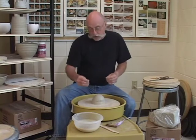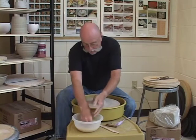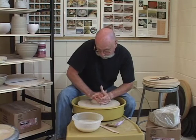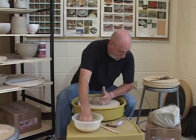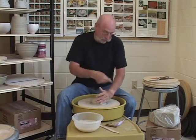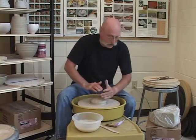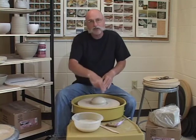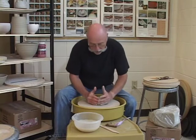I'll do this precisely the same. Step number one: I need to stick the clay down. As a reminder, my arms are braced, always locked in so I can hold my body steady. The wheel does the turning and I hold still.